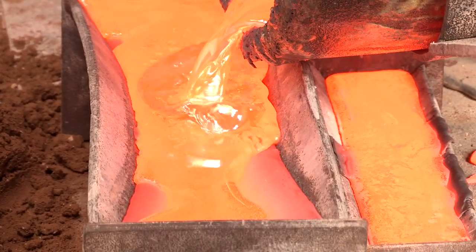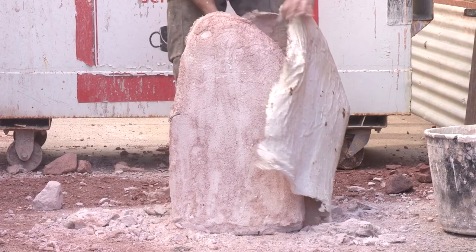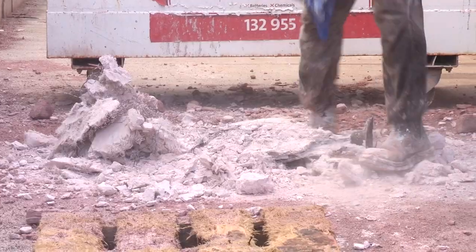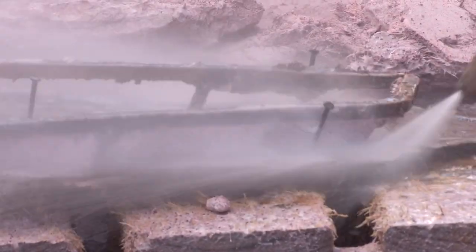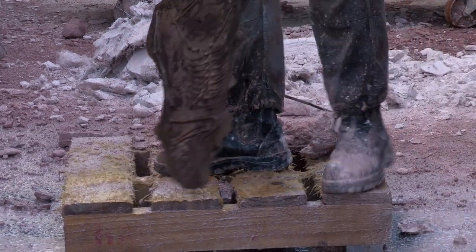Unused bronze is recycled back into ingots for the next pour. Much like the wax, as the bronze cools it creates a near perfect replica of the original model.